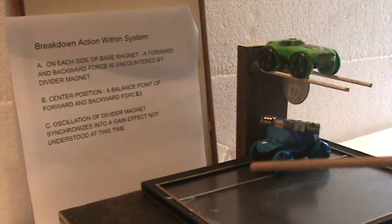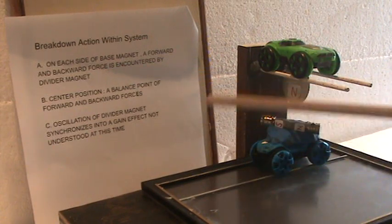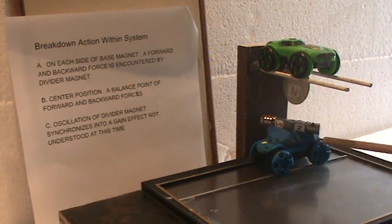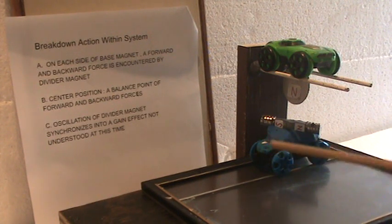On each side of the base magnet, a forward and backward force is encountered by the divider magnet. The center position, or the balance point, is the balance between those forward and backward forces. The oscillation of the divider magnet synchronizes into a gain effect not understood at this time.